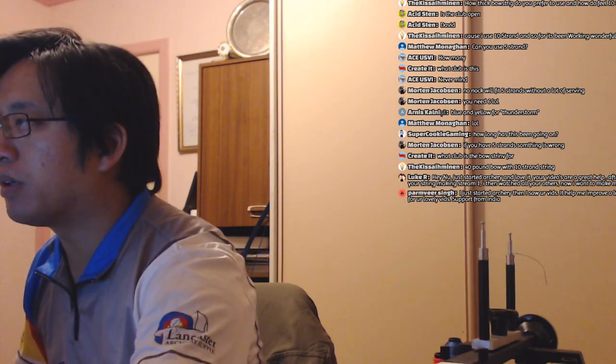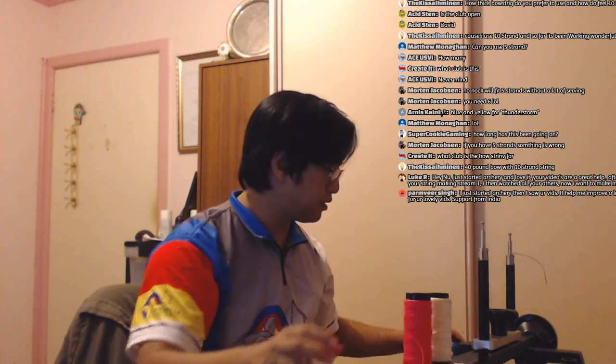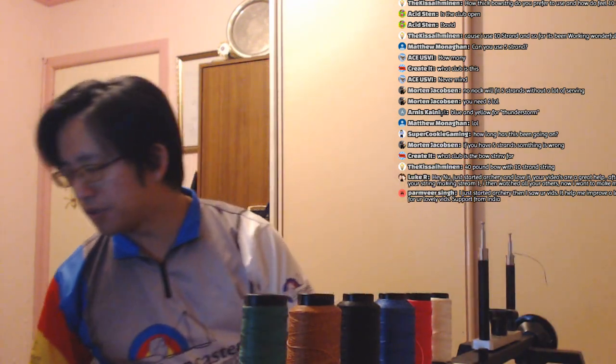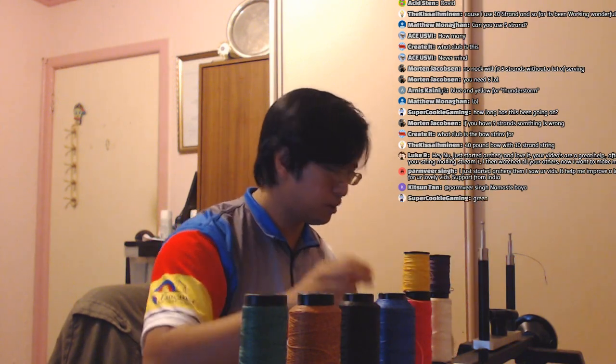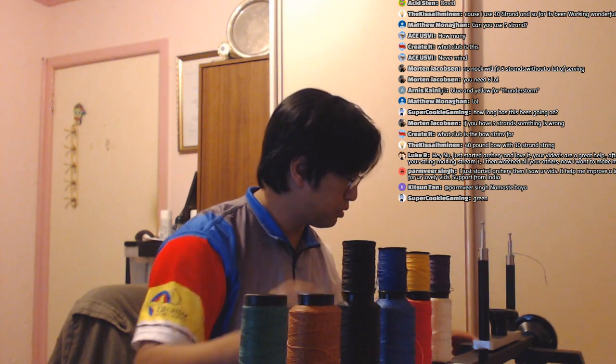For those who missed out on the previous stream: what we did last time was call a vote for what color to make and what to name it. Let me show you the colors. For the string, we have white, pink, blue, black, and brown. I realized last stream when my color was wrong that people said orange — this is actually a bronze color, not orange. We also have green. For serving, we have purple, yellow, black, blue, green, pink, and white.